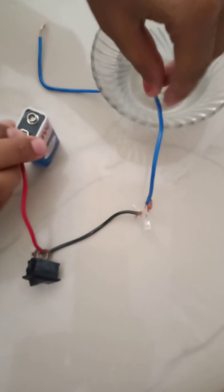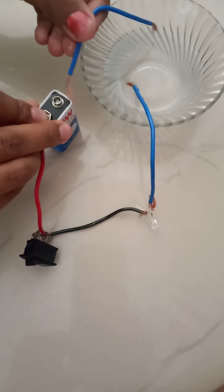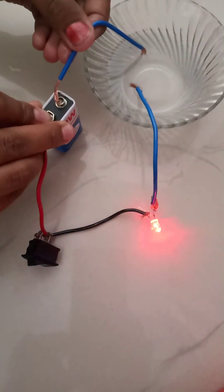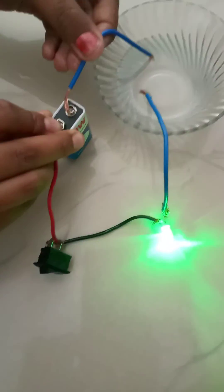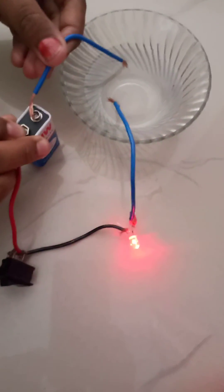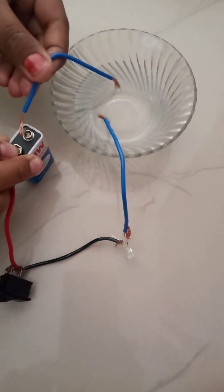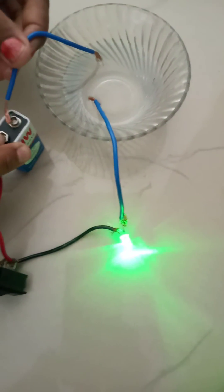We will put the wires into the sugar water. You can see the bulb is glowing. It means the sugar and water solution is a good conductor of electricity. You can see that I have kept some distance between the two wires in the sugar water.